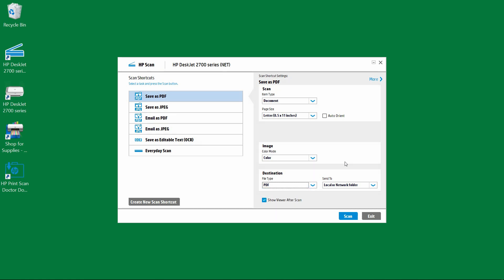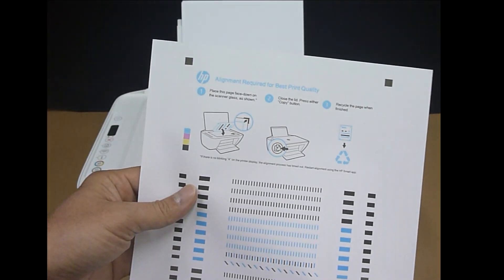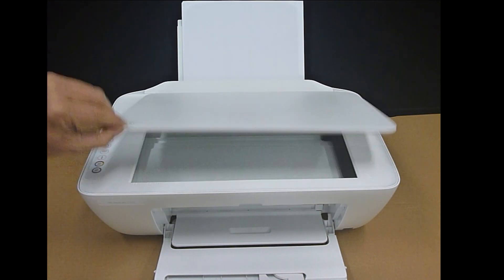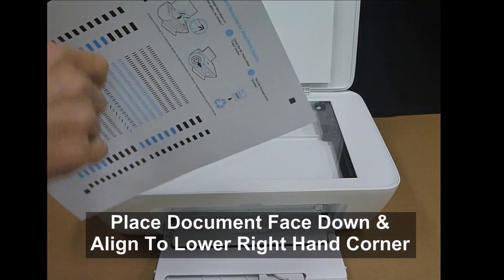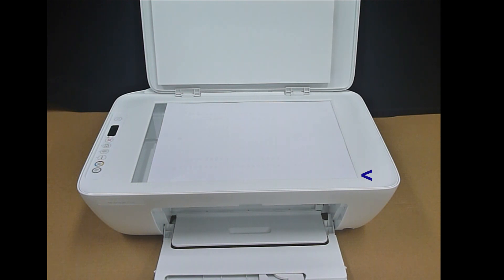Let's head over to our printer and load the document. This is the document that we want to scan, which is the alignment page. We will place it onto the flatbed scanner — open the flatbed scanner and place it face downwards, aligned to the lower right hand corner.